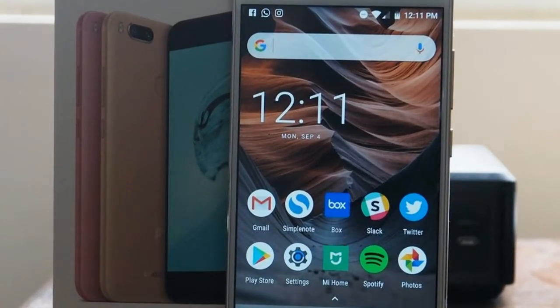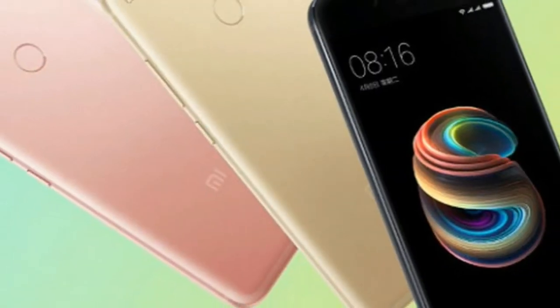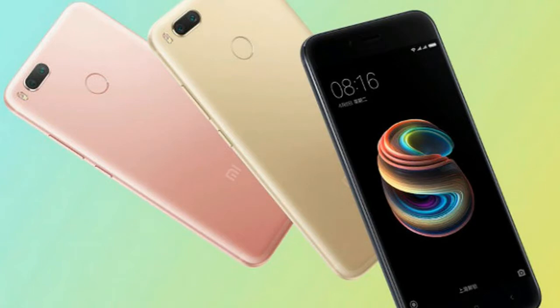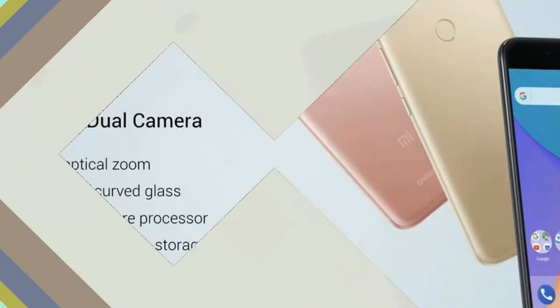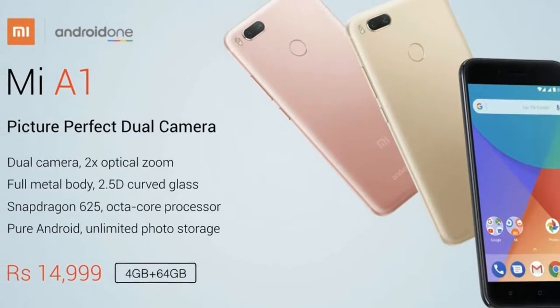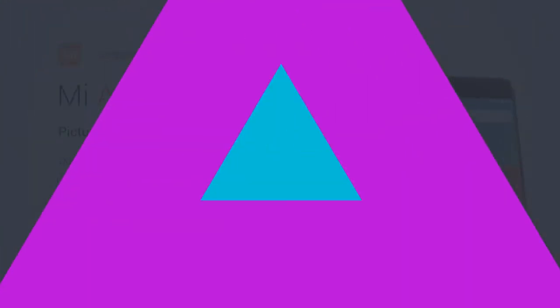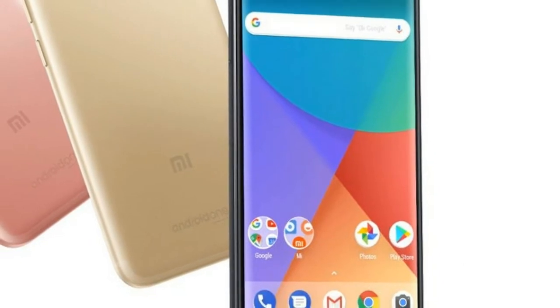For the Android One experiment, Xiaomi goes back to its recent favorite, the Snapdragon 625 chipset paired with 4GB of RAM. The mid-range Snapdragon 625 processor is not the most powerful in the business, but offers a good balance of power optimization, leading to longer battery life and performance.